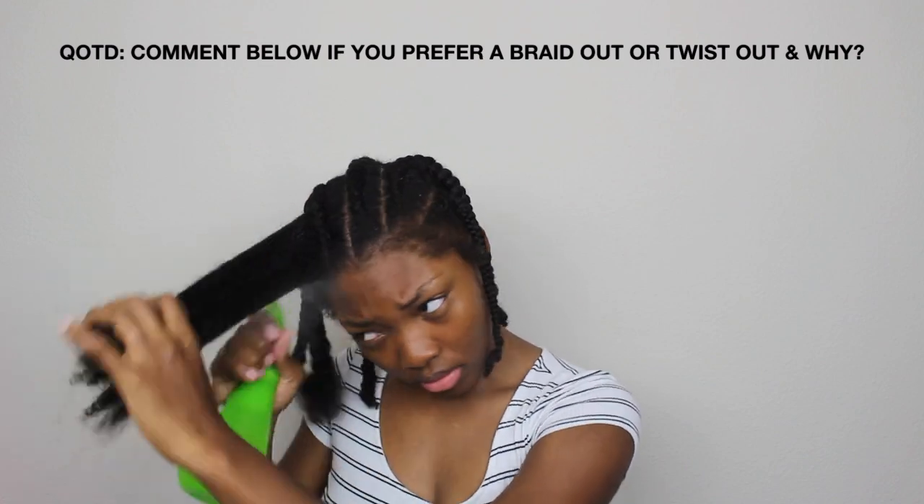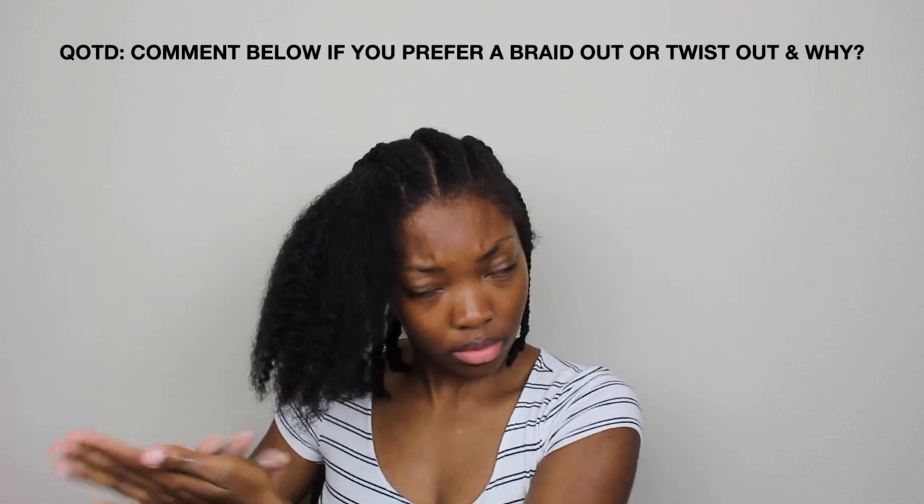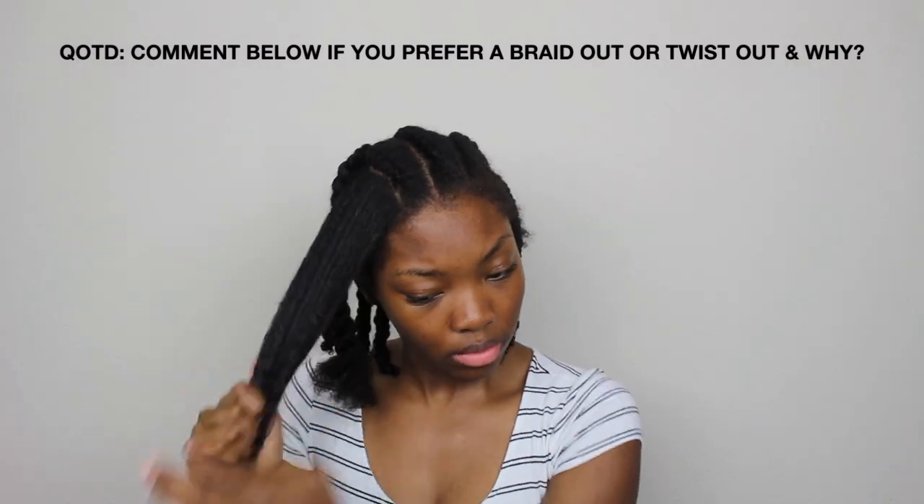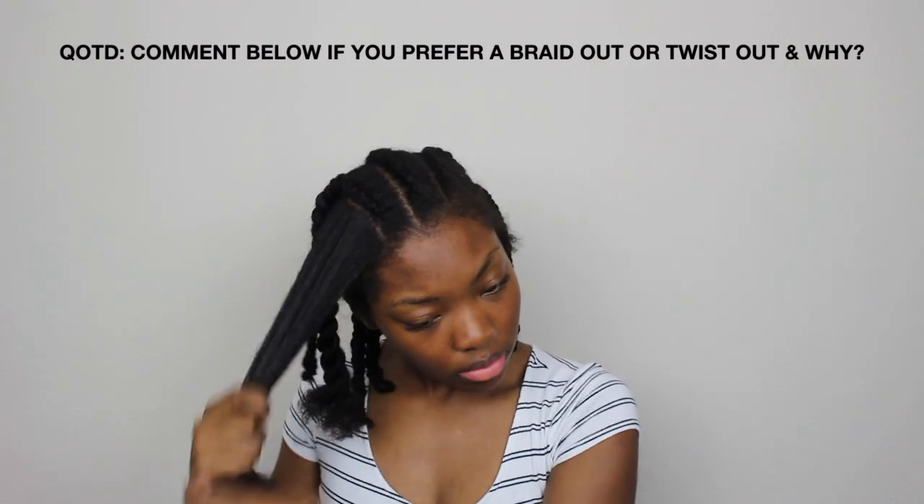Here I just repeat the steps: spritzing the section with water, then once it's saturated I go in with my leave-in conditioner. Once that's all spread out I detangle my hair, and then after I detangle I begin to braid.